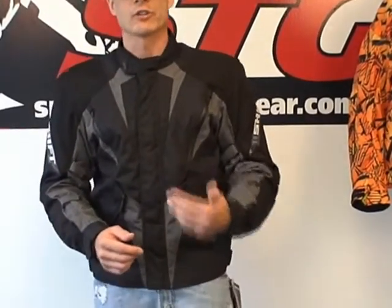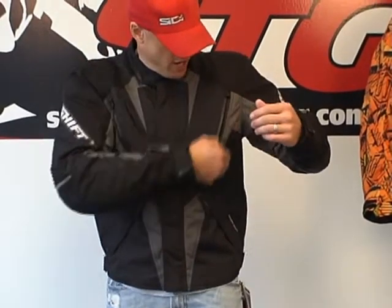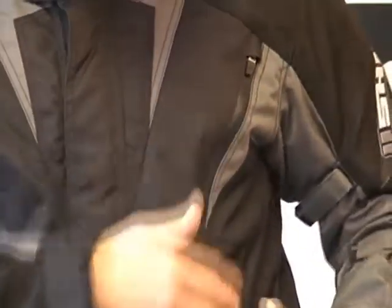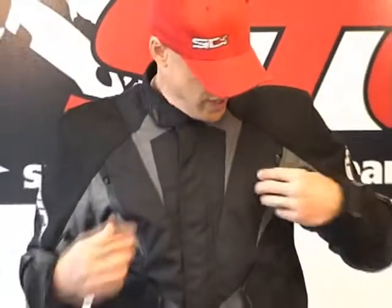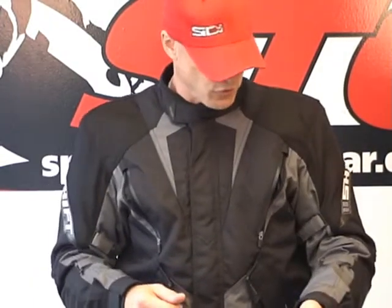This is one of the jackets where the waterproof liner is not removable — it's a mid liner, it's part of the coat. For ventilation, they've used waterproof zips. When the zips are open, the vents are open, and if you're in the rain the jacket will no longer be waterproof — water can come in just like the air can. You've got intake vents on both sides and exhaust vents on the back, which we'll show you in just a few moments.